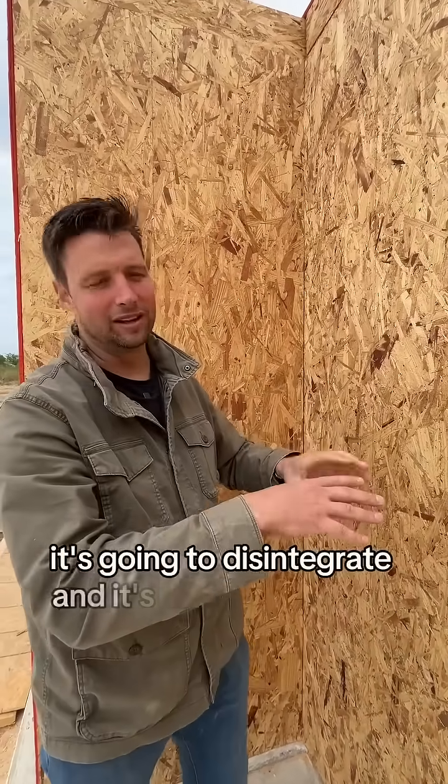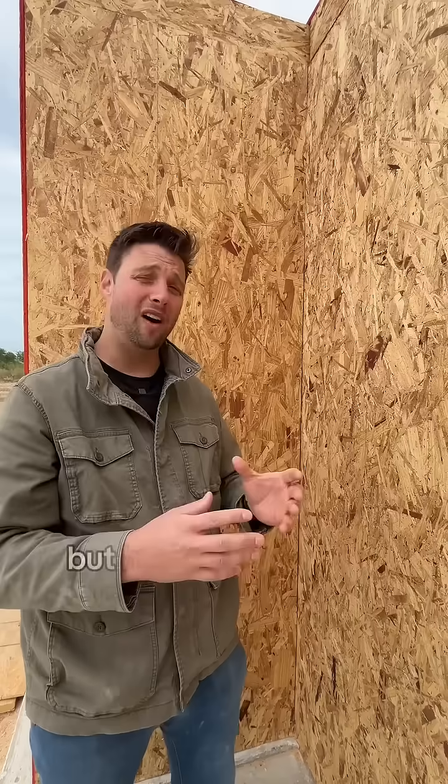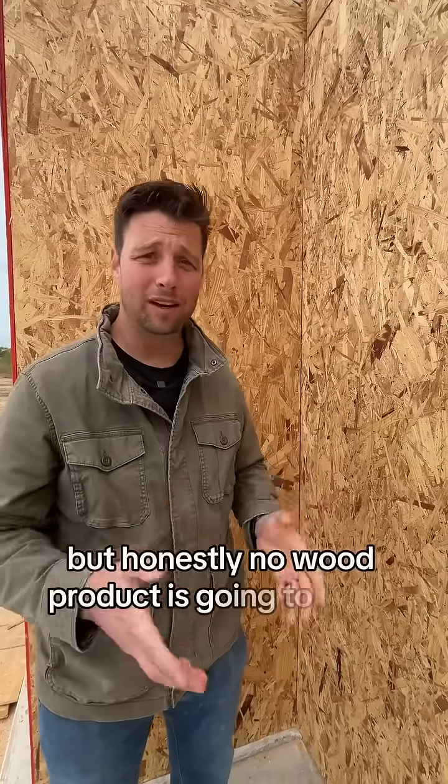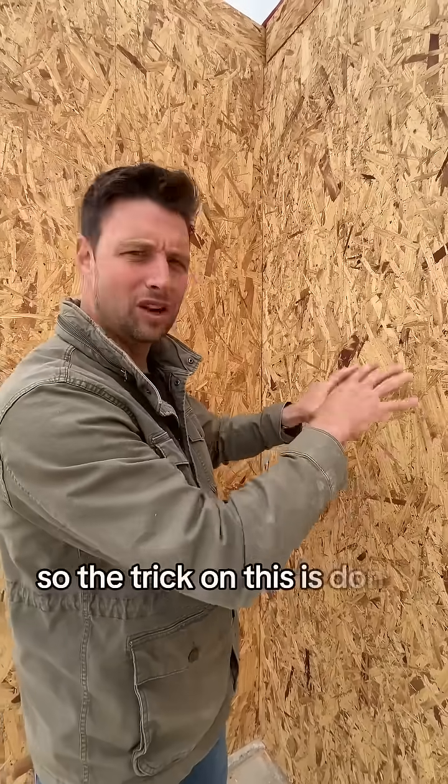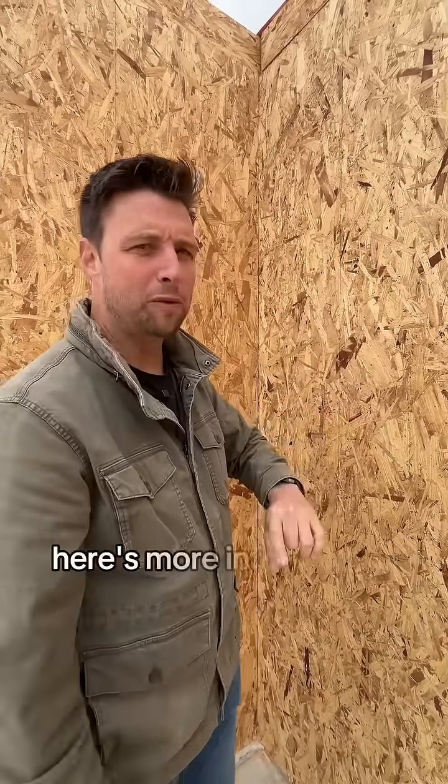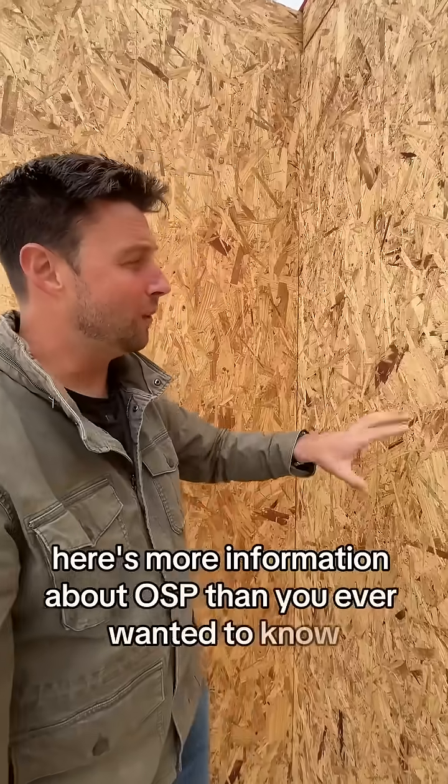it's going to disintegrate and it's not going to last very long. But honestly, no wood product is going to last a long time if you let it get wet and you don't let it dry. So the trick on this is: don't let it get wet. Here's more information about OSB than you ever wanted to know.